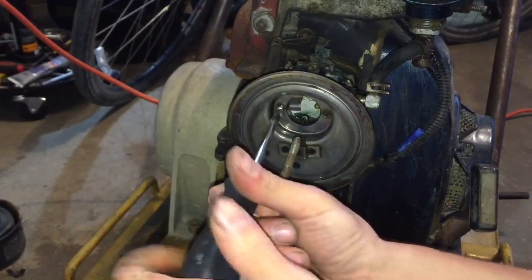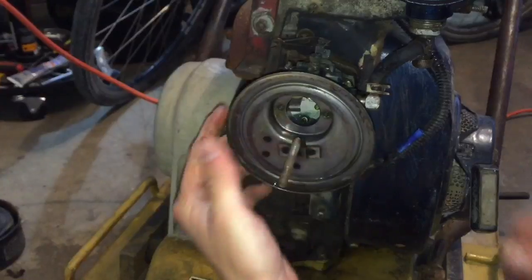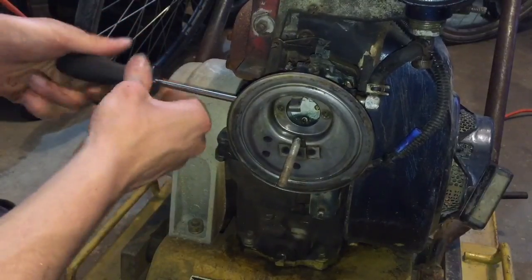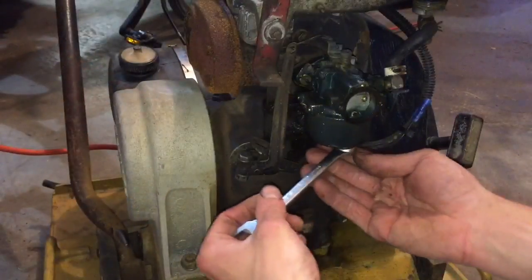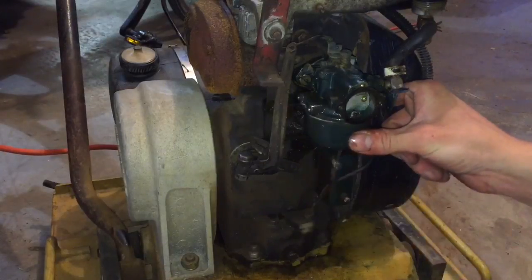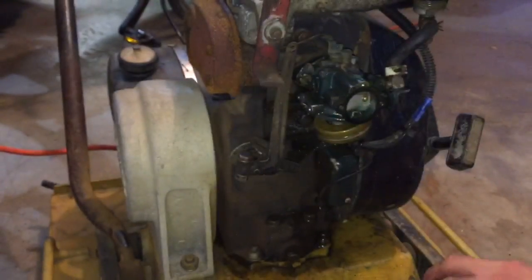It has a float inside of it which is usually plastic - I've actually seen wooden ones or cork ones. If that float has a crack in it, it could be filling with fuel and leaking. This one also has two screws on the side and they are flat head screws. Your float bowl nut is on the bottom - it's a half inch. Make sure you're going lefty-loosey, counterclockwise, and it shouldn't be that tight. It's a good idea to have something down there to catch it. There was actually a lot of water in here - there's a pool of milkiness at the bottom. That's water.